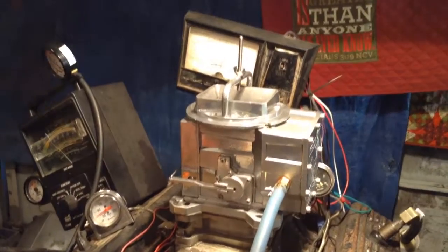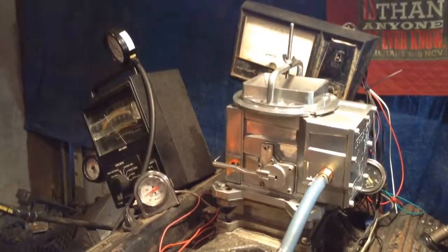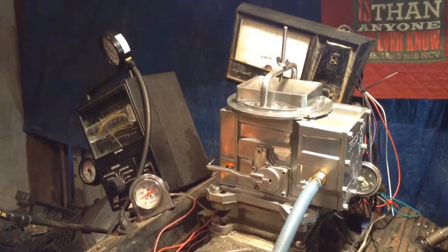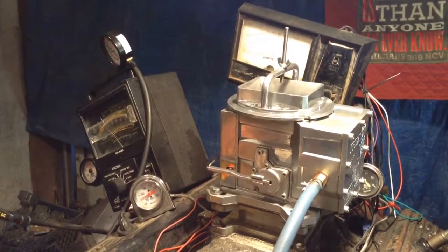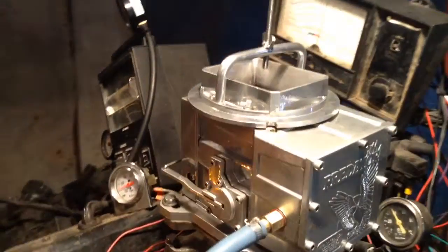It's hot out here, so we got the fans rolling. Mixture's all set. On this Predator, we're at Carburetors & More here in Texas. 832-221-4007 on the YouTube channel.